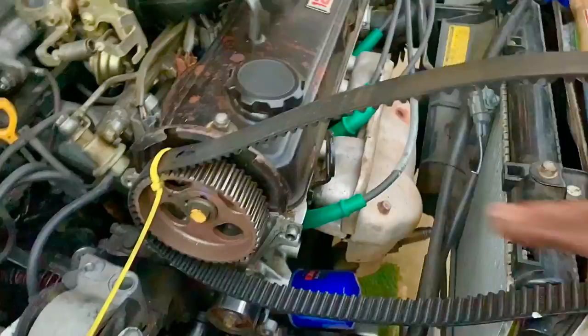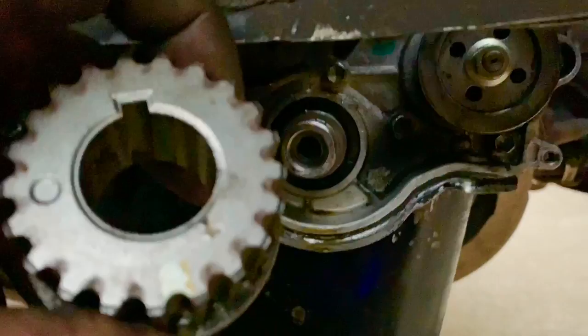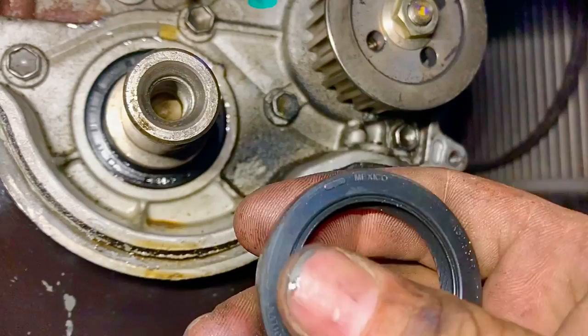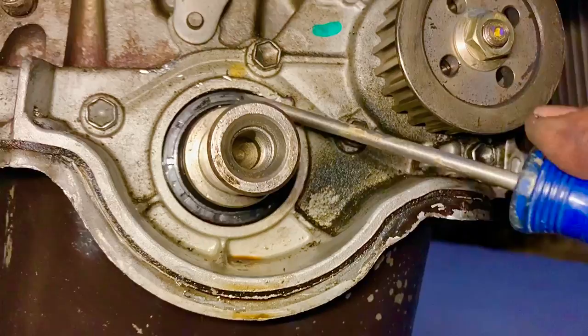We've pulled the timing belt up and zip-tied it out of the way so it doesn't interfere while we replace the seal. The mark we made will align with the crankshaft pulley mark when we reinstall. With the pulley now removed, the crankshaft seal is fully exposed. You can see the seal is actually spinning — it should be press-fit tight in the housing. That's the cause of the leak. We'll pry it out with a screwdriver.